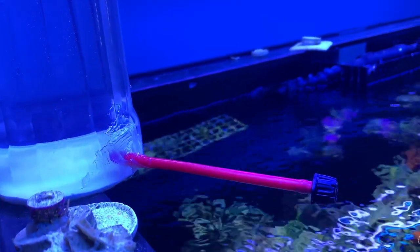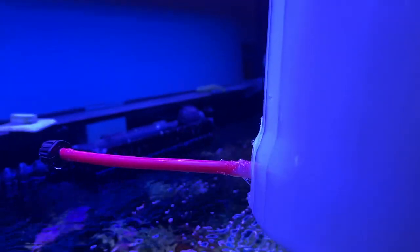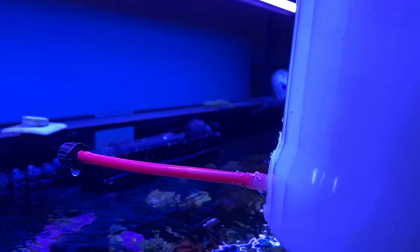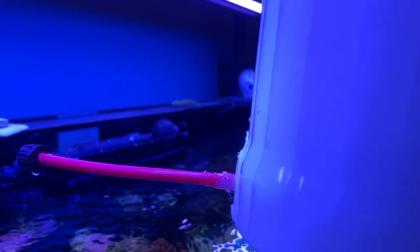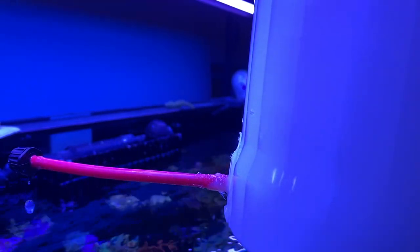I hope you guys like this DIY kalkwasser dripper. Just shake it up — easy thing to do. You could use a water bottle, poke a hole in it with a drill, get some RO tubing, put a little bit of silicone — I'm using 100% silicone made by GE. Hope this helped you guys, take it easy, take care, and hit that subscribe button.